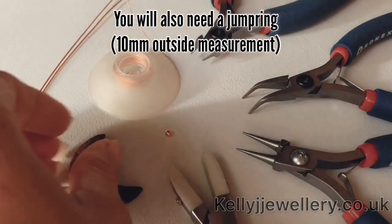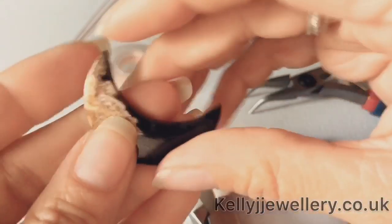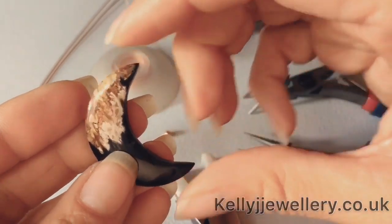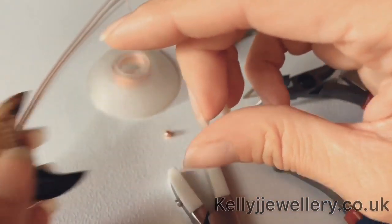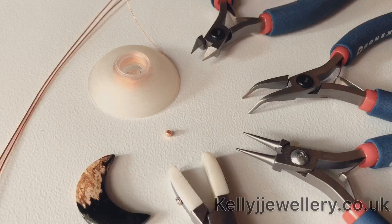You'll need a crescent moon cab for this pendant. I'll be using quite a slim one - they come in all different shapes and sizes. This one is 35 millimeters by 12 millimeters. I've also got a little 3 millimeter bead.